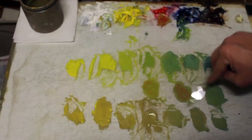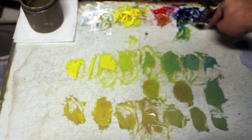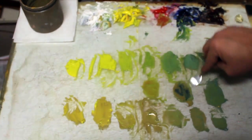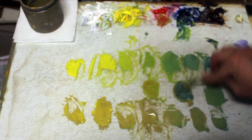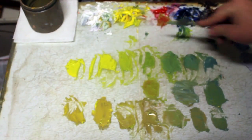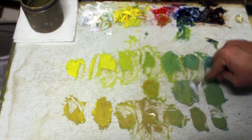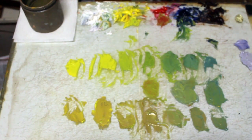I can warm it up with some red. Too hot, so that's cool — some blue. Too much blue. A little white in there. Remember, white is also a cool color. So again, it's just comparing and mixing until I get what I'm looking for.